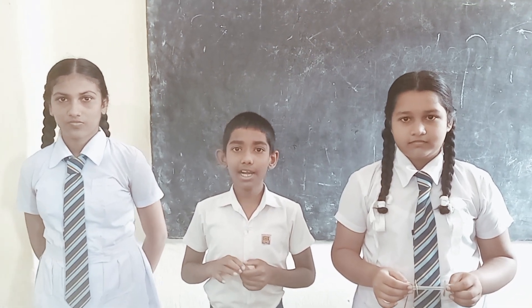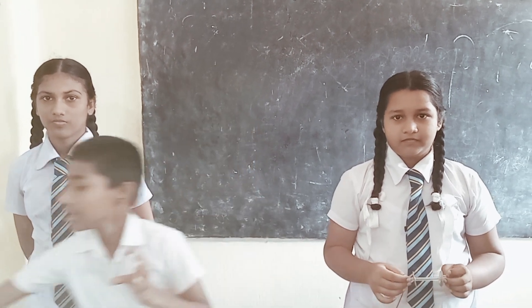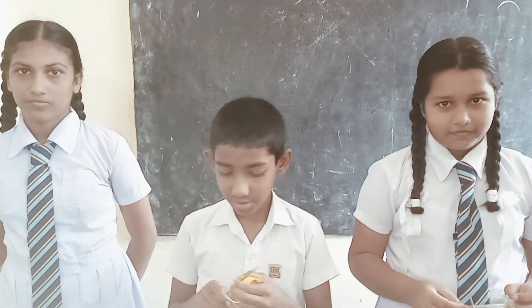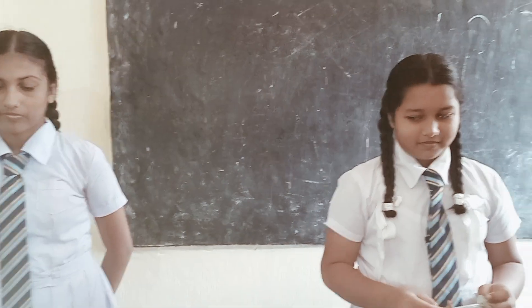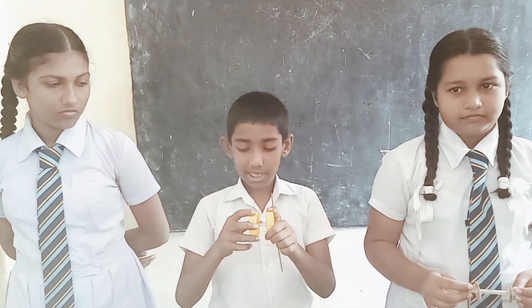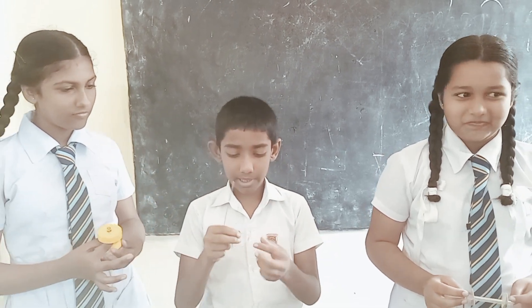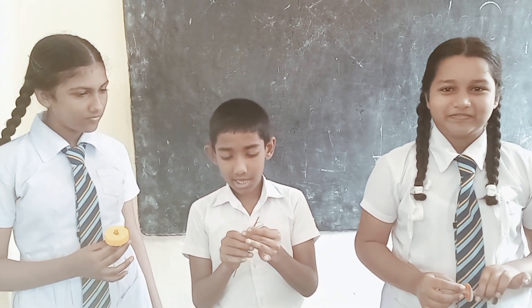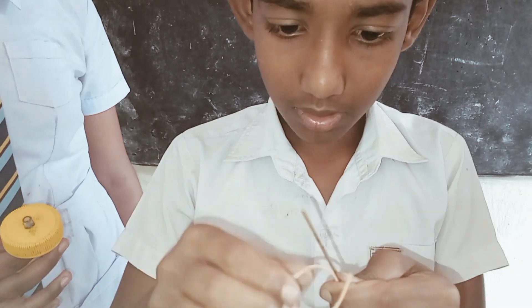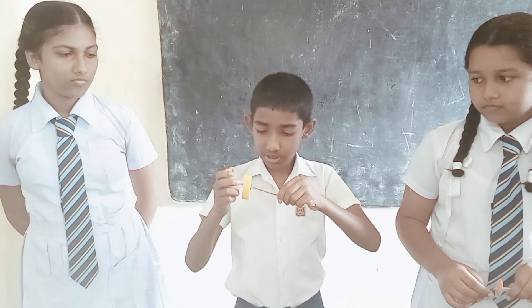This is the first time we put a pen and a rubber band together. I will remove the rubber band from the top.